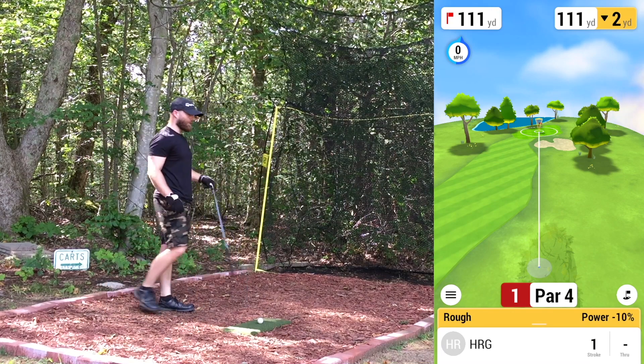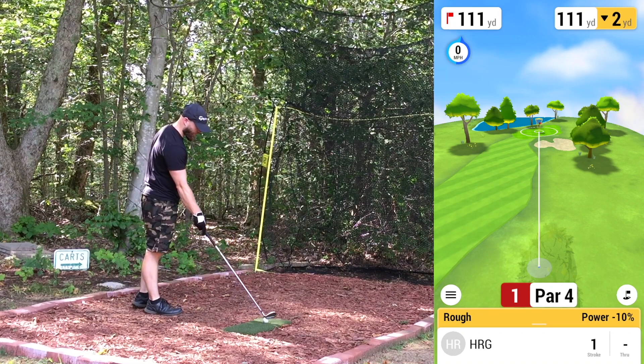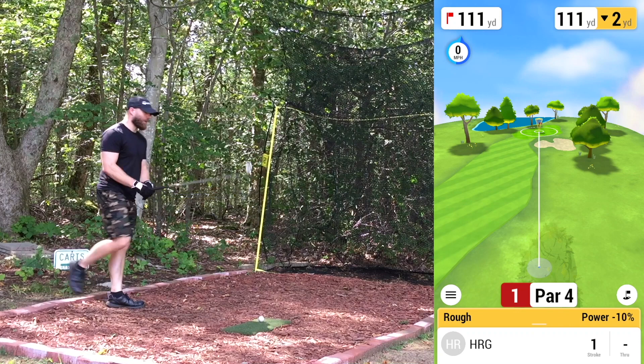I'll mention the knee bend and hip rotation a few times this round, but if you want a more in-depth explanation, I basically talked about it almost the whole round during the Winter Pines video, so go check that one out if you're interested.